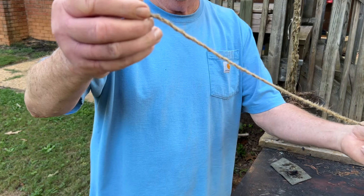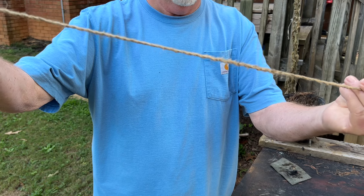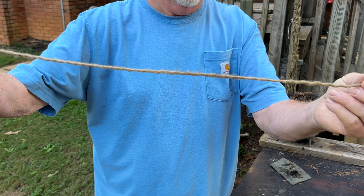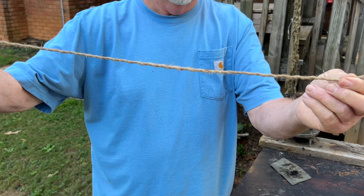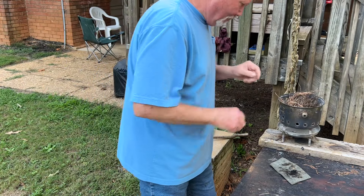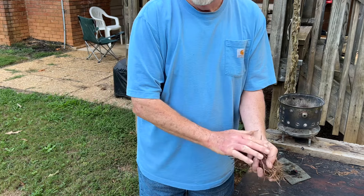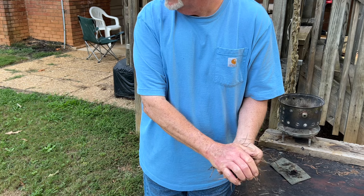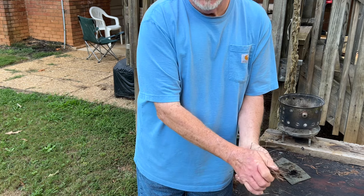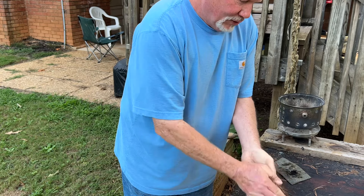No way you could have done that with single ply — it just would not have happened. This jute is not strong enough single ply. Now I'm going to gather some of the thickest kudzu that I can find and show you how to strip those fibers out and use them.